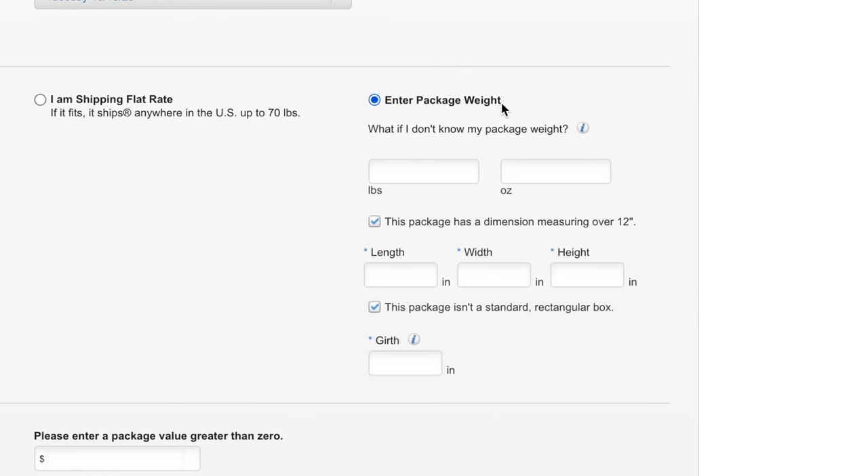The next section asks for package value, which is if you want extra insurance — I'll show you that in a bit. Down here they have little check marks to let you know you've completed each section. I'm going to check that I'm using flat rate shipping, it checks that off, and then I can move to the next step. It asks if you're planning to ship live animals — if so, go to your local post office. We're not mailing any live animals, so we'll click Next.